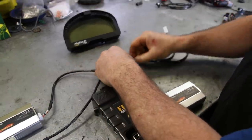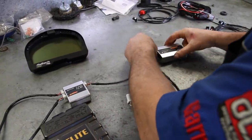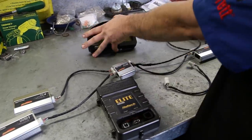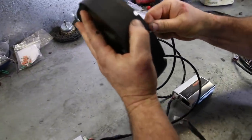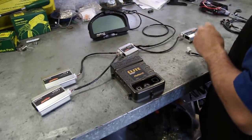CANbus stands for Controller Area Network and is a way of reducing the amount of wiring in a car by distributing controllers around it and then linking them together. It means shorter wiring runs and excellent diagnostic abilities. The Haltech gear is connected together using this system, which means it's neat and expandable.